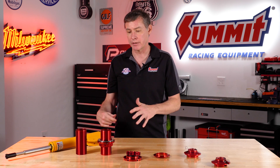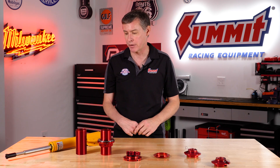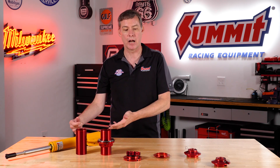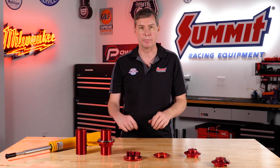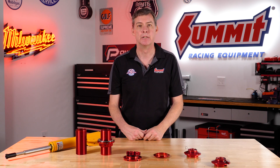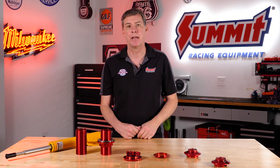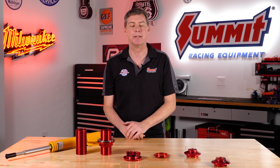Again, two versions — a five-inch version and a seven-inch version. A huge value that allows you to get all the great valving of a high-quality shock with really great parts, really designed and made for you. With that, we're coming out with cool stuff all the time, so be sure to like and subscribe and you'll see more great content. Have a good day!